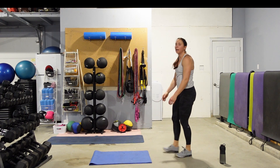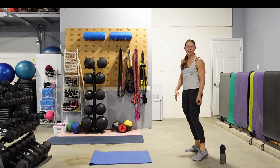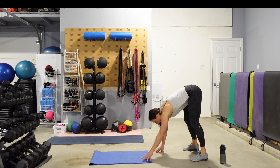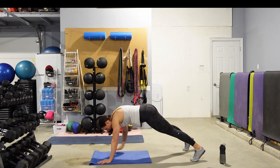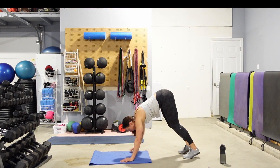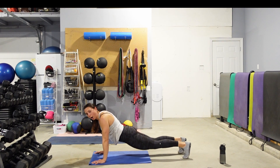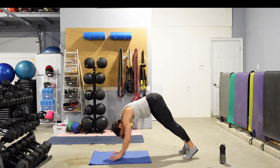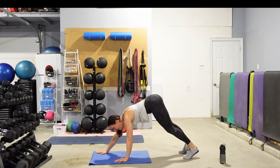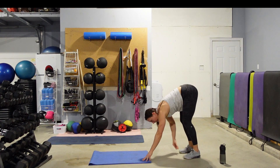Come on up — we're going to do walkouts. Wider feet, easier on those hamstrings. Hands come down, walk out to plank, come back, just touch the toes, walk it out again. When you walk it out, don't leave your butt back — don't let your hips drop. Finish strong. We've only got 10 seconds left.